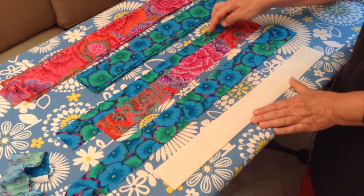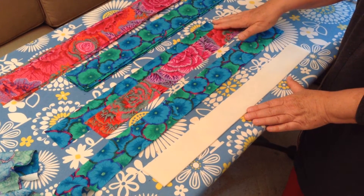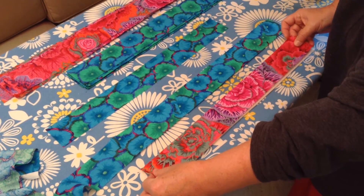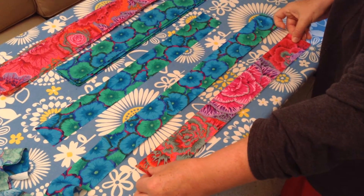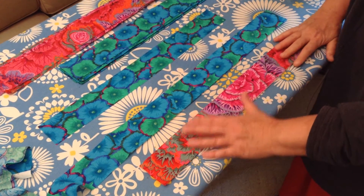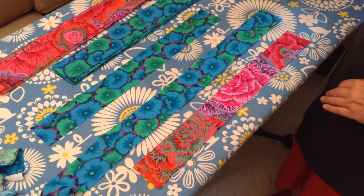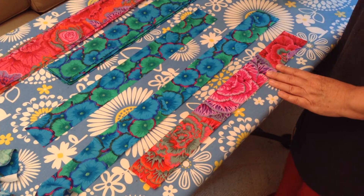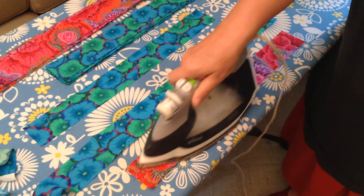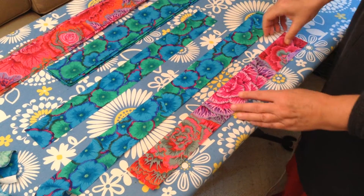If you are using 2 separate fabrics — so that one fabric will be on the front and one fabric will be on the back — place one of your fabric strips. I would use the same fabric or the same tone to fuse first, and then use the other fabric on the back when you go to sew. So on this one, you are going to fuse this on your interfacing strip.